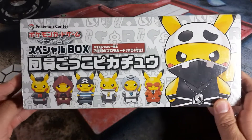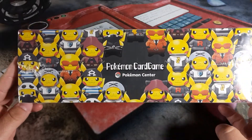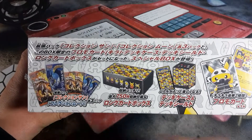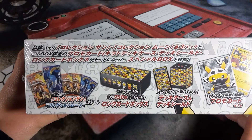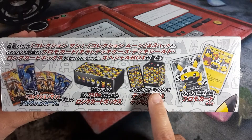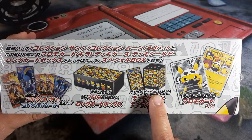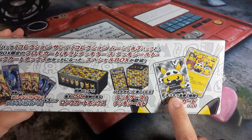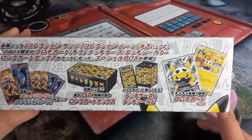So this is the box — cute little Pikachu dressed up in all his different costumes on each side. Over here it shows we got six booster packs of Sun and Moon, the box where you can keep your cards in, the sleeves — which are really nice, we collect those — the deck box, and you get two cards.